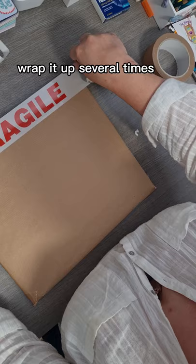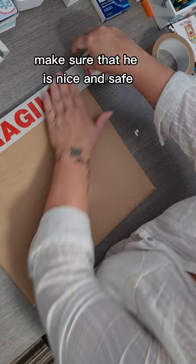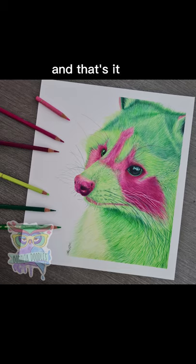Wrap it up several times, make sure it's nice and safe, and make sure that you get the fragile tape round. And that's it.